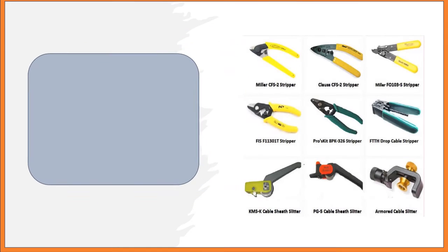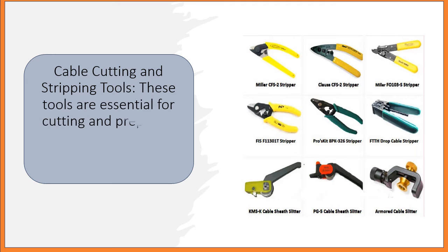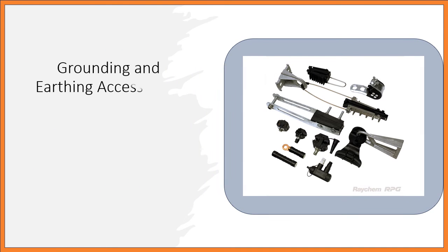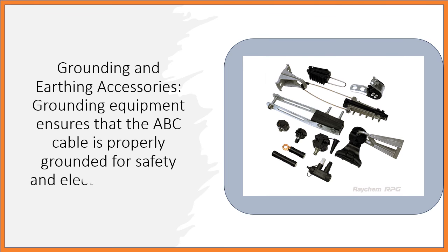Cable Cutting and Stripping Tools: These tools are essential for cutting and preparing the ABC cable for installation or maintenance. Grounding and Earthing Accessories: Grounding equipment ensures that the ABC cable is properly grounded for safety and electrical integrity.